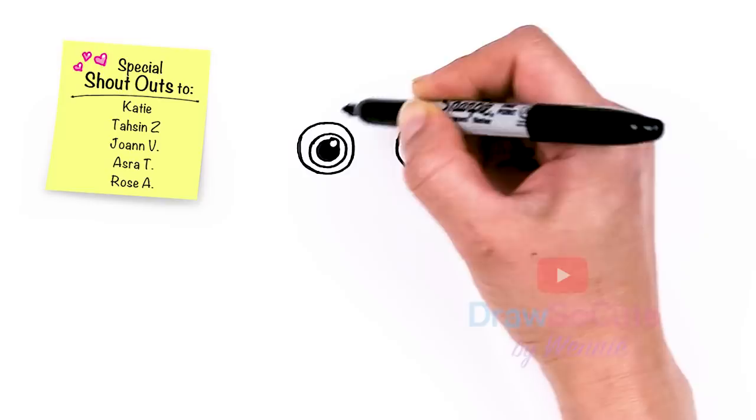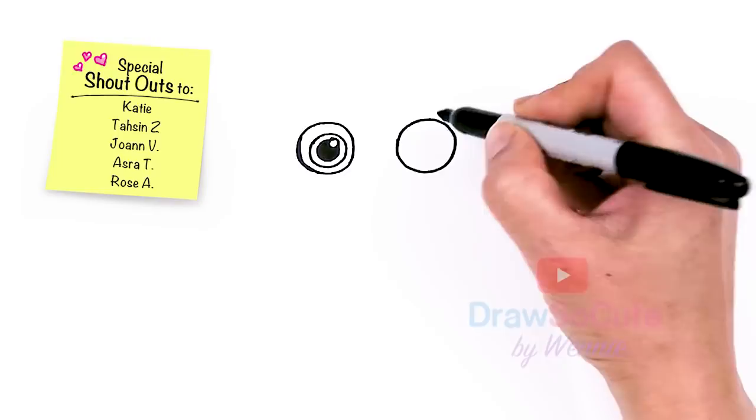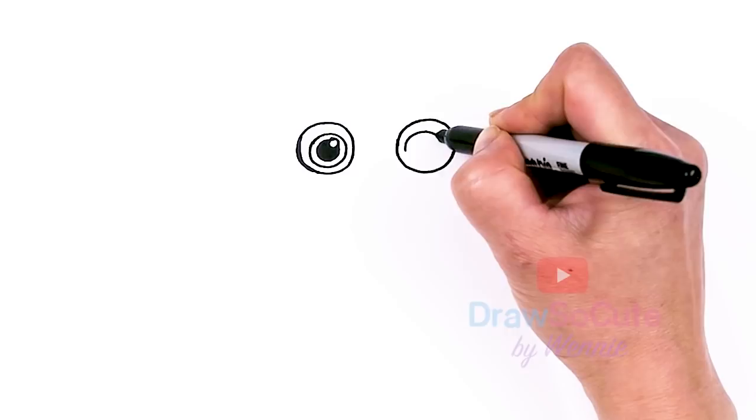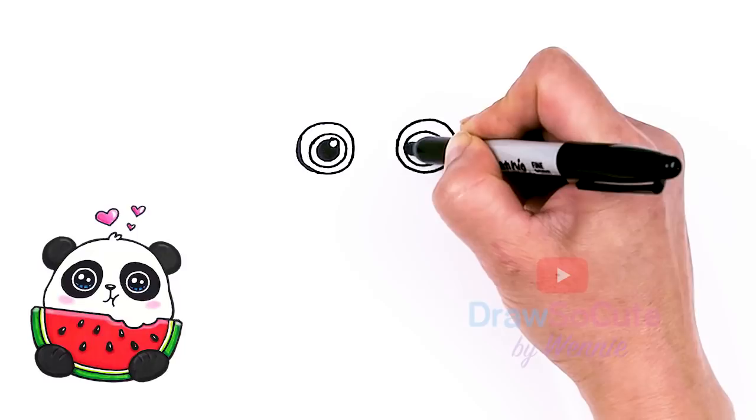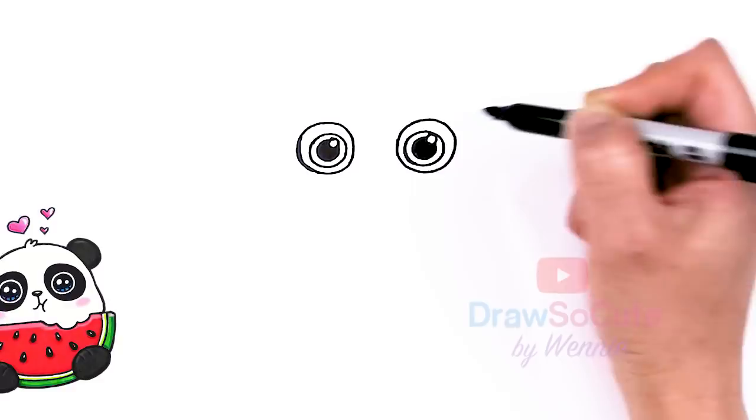This is where the color of the eyes are going to be. Let's do the same thing on this side — towards the edge a little bit more, draw another circle, and right here is where our highlight's going to be, just like the other side, then surround it with a circle. And shade this part in.